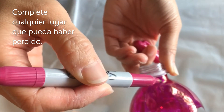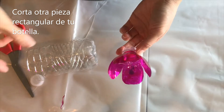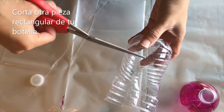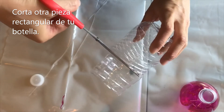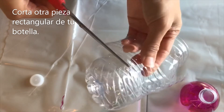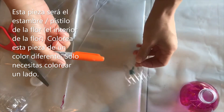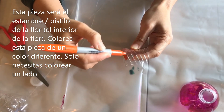Make sure also to color in this area. We've got our petals here, we're going to set this aside for now. And we're going to use the rest of this bottle to create the middle of the flower. I'm just going to cut a portion of this out, cutting all the way down here. Then you want to take another different color and just color that in. You only need to color one side, you don't need to color both sides.